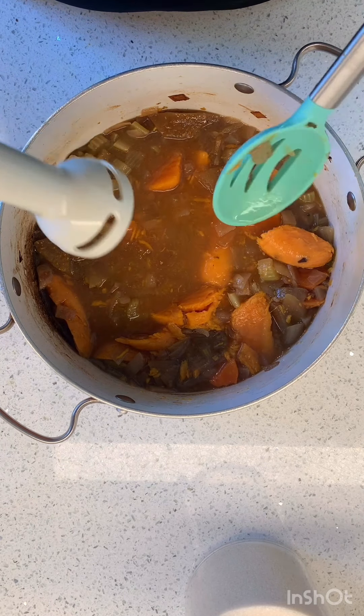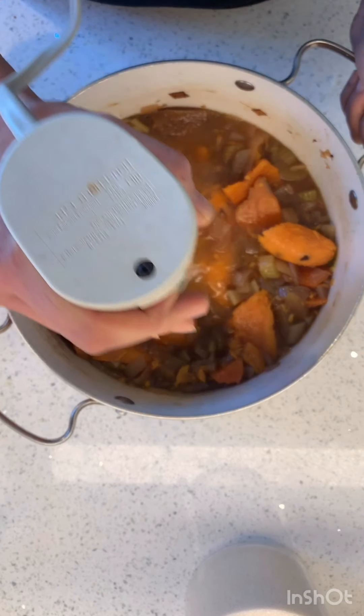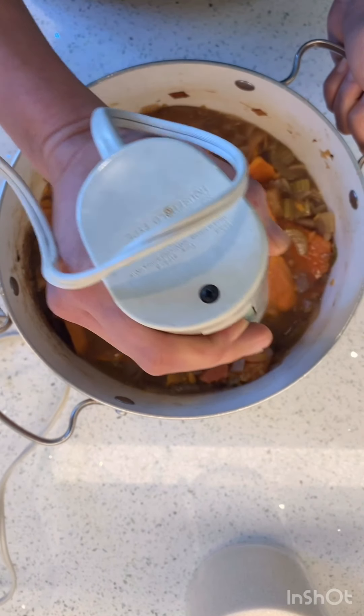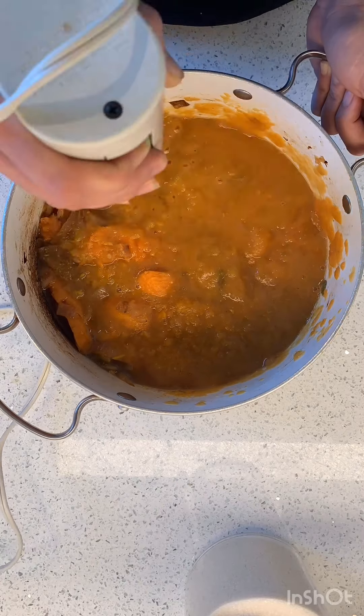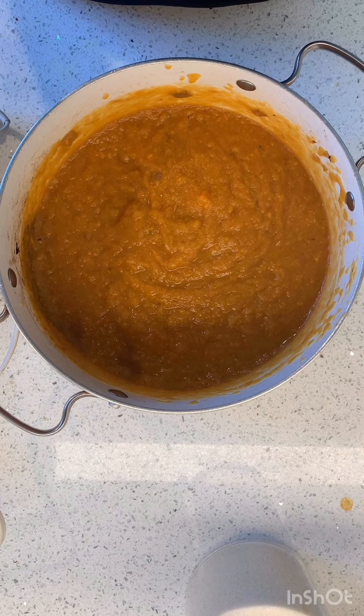This is an immersion blender — have you ever seen one of these? My mom got me this when I was in college and I was like, I don't need that. She said, yeah you do. I never used it in college but I tell you, I use it all the time now. It has a little whirling blade and you just have to keep it in the liquid — you can't lift it in and out.